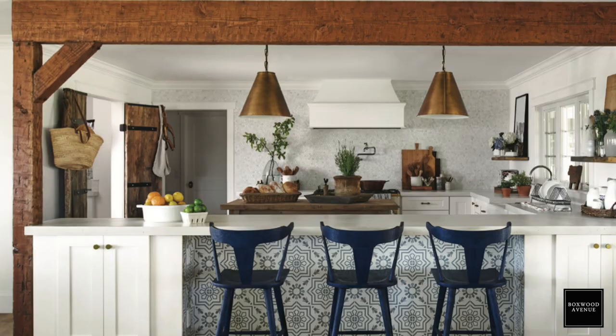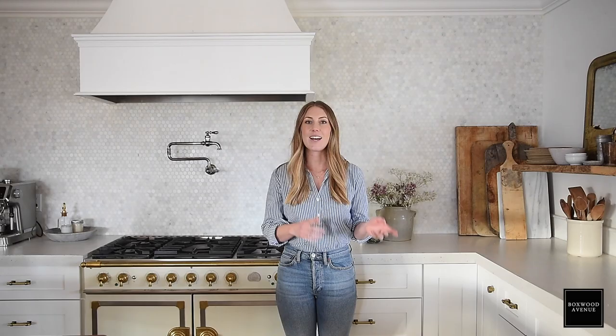I didn't quite know that when I designed my kitchen — it was really one of my first design projects — but naturally that's the way it ended up, and it looks really pretty when you're stepped back behind our peninsula. It's centered in between our two pendants and the hood is centered, and it just looks really beautiful. I get asked a lot about our range and if I really like it, and I can truly say that I absolutely love it.